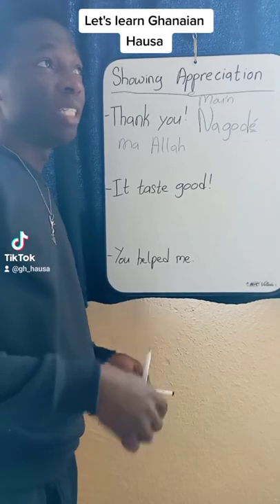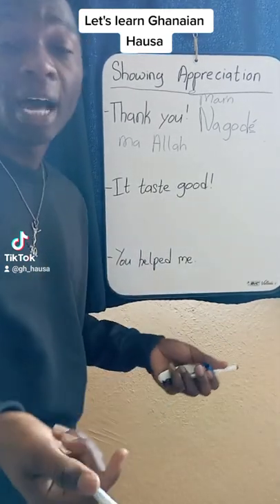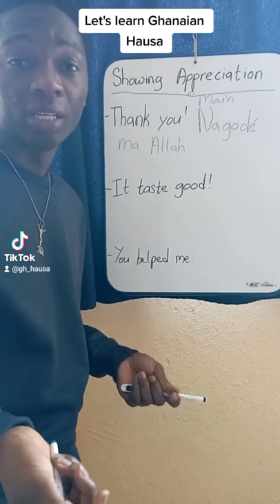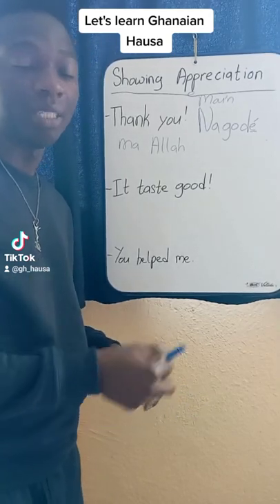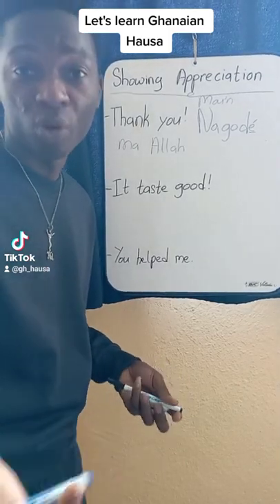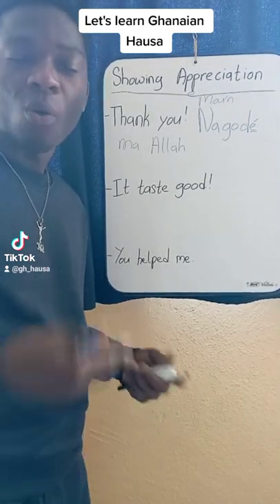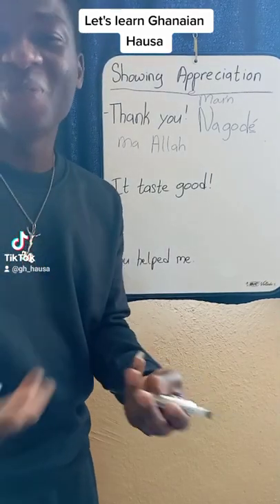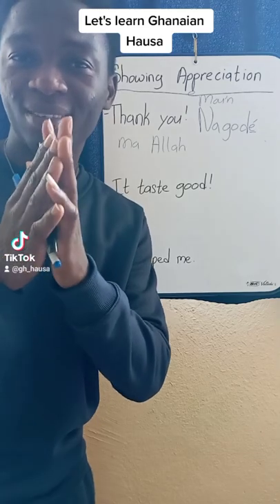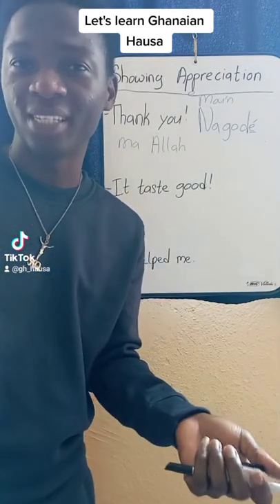Now, you would also want to thank your father: Na-gode baba. You would like to thank your teacher: Na-gode teacher — we'll learn how to say teacher next time. You would like to thank your friend: Na-gode aboki or abiya. Na-gode, follow us.